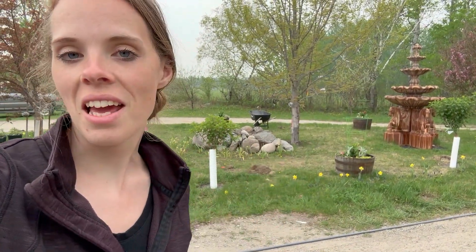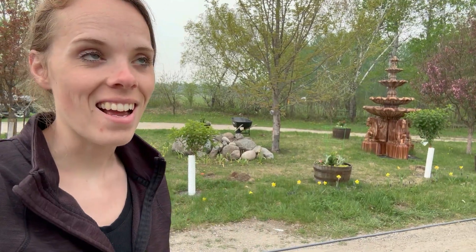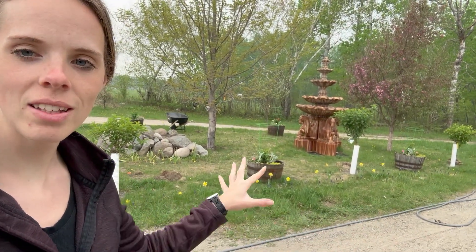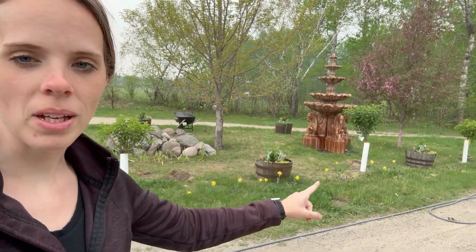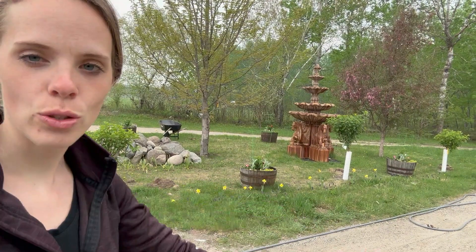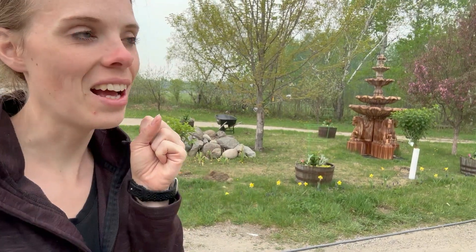It is the next day from when you just saw me planting the hydrangea trees, and I love it. I planted this section we call the teardrop — the driveway goes in and forms like a teardrop shape. I planted three hydrangea trees or standards on each side. I love it.